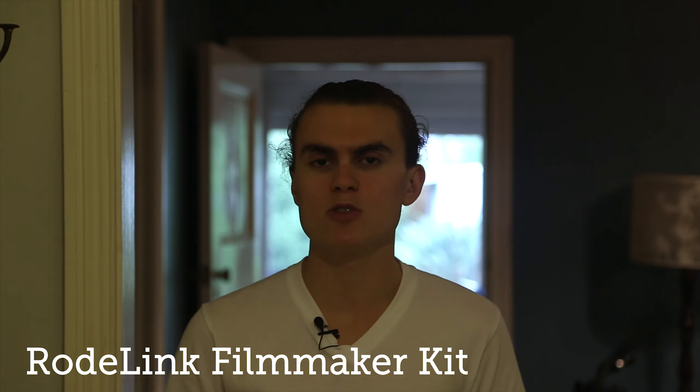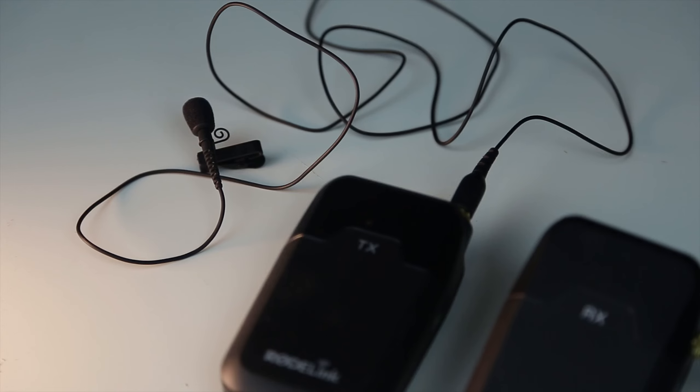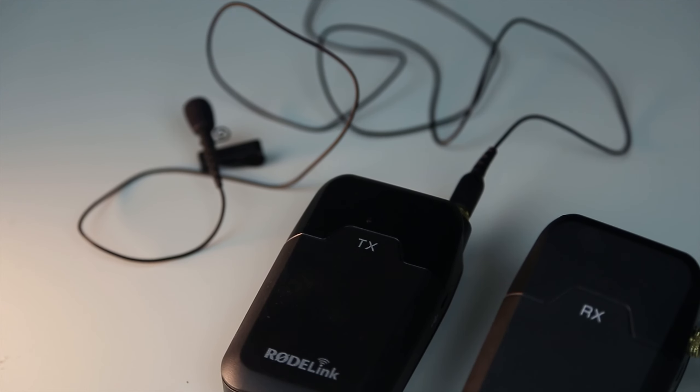Finally, I'm switching to the Rode Link Wireless Filmmaker Kit. I've got this little lapel mic connected — it runs down my shirt to a little transmitter, and then there's a receiver on top of the camera. I found this to be really good; you can put it up to 80 meters away and it still picks up sound, which is pretty impressive.